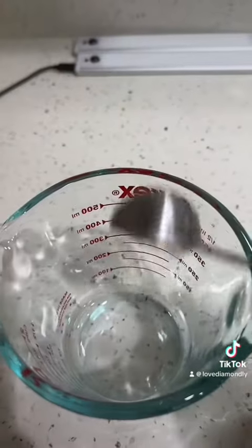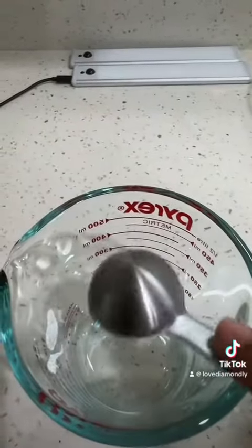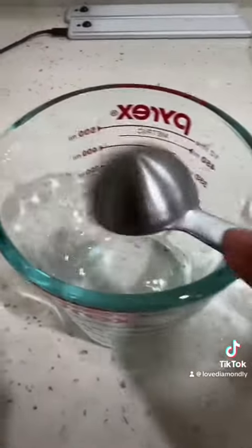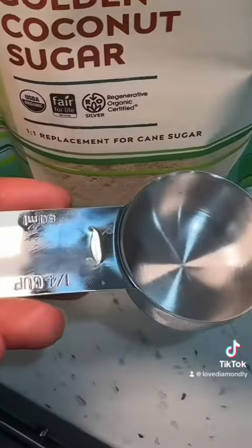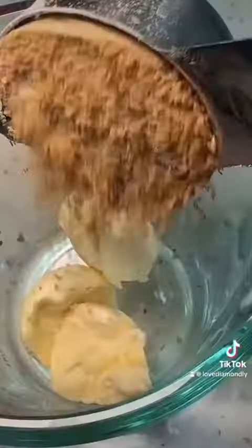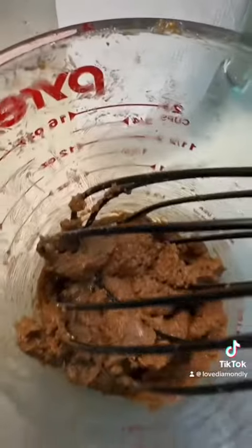Now for the cinnamon filling, we've got three tablespoons of Earth Balance — it actually just said butter, but that's all I got. One fourth cup of coconut sugar, one teaspoon of cinnamon. It said to whisk that too.